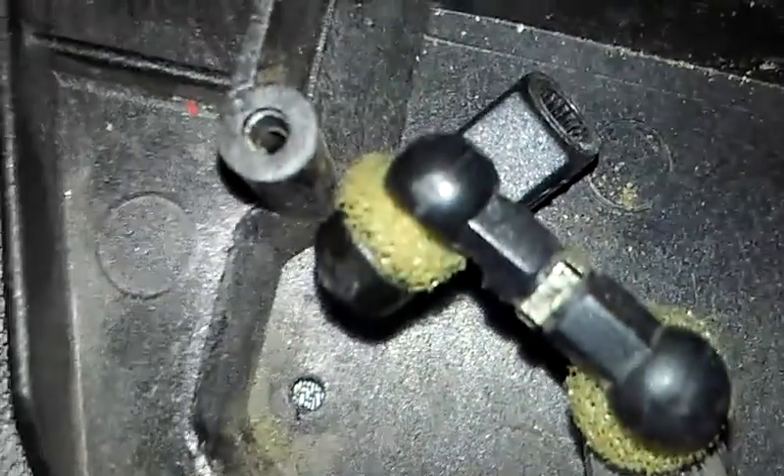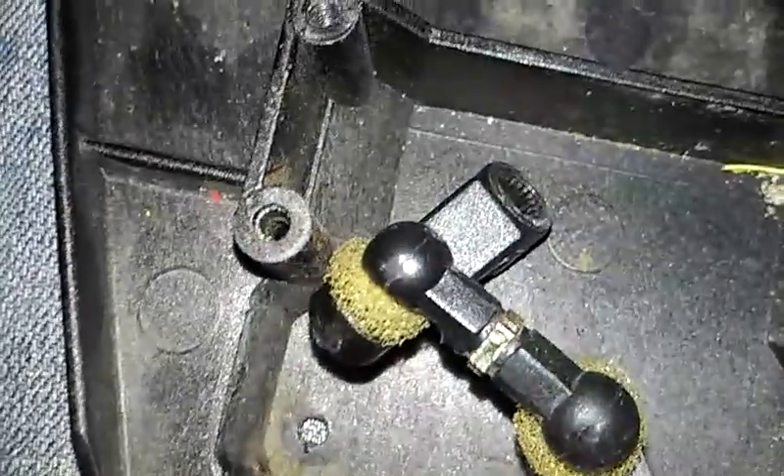Now the easiest way is what I usually do: I get a flathead screwdriver, push it in here, then kind of get in there and go up, then let that go down. It's a pain but you got to take that off in order to get that high-tech servo in there.